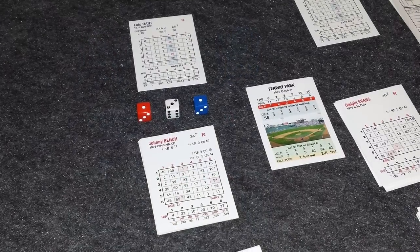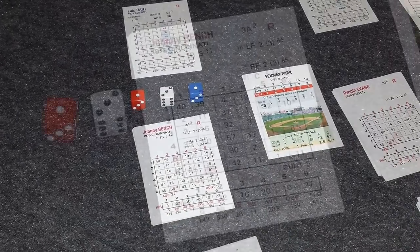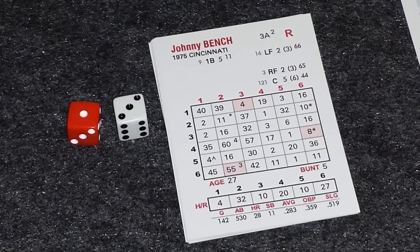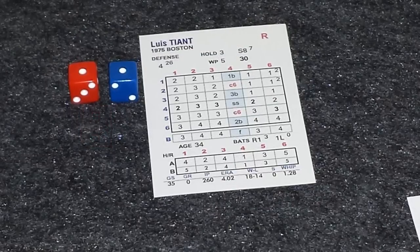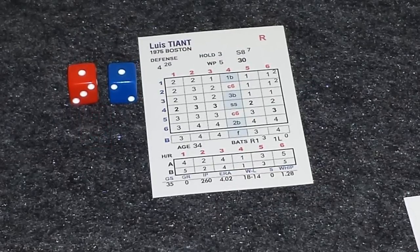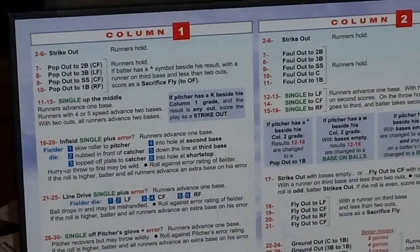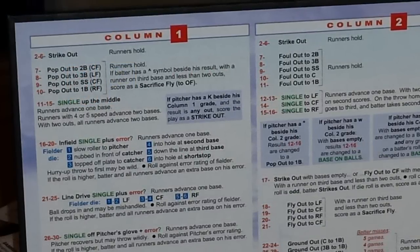With 2 down in the inning, the catcher Johnny Bench will step up to the plate. The roll is a 1-3-1. At column 1, row 3, we get a 2. And at column 1, row 1 on Tiant's card, we get a 2, for a total of 4. We look at the game board under column 1, a total of 4, and we see that it's a strikeout. So Tiant strikes out Bench to end the inning — 3 up, 3 down, and Boston coming up to bat.